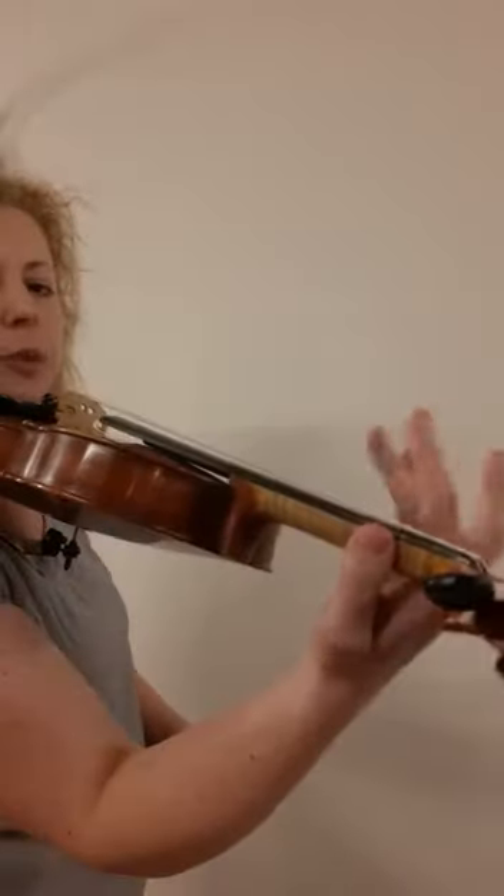This is a very small violin, so I'm going to show you on my proper size instrument. Here I've got my thumb going down, my nice ski-slope wrist, and then I've got my four fingers.